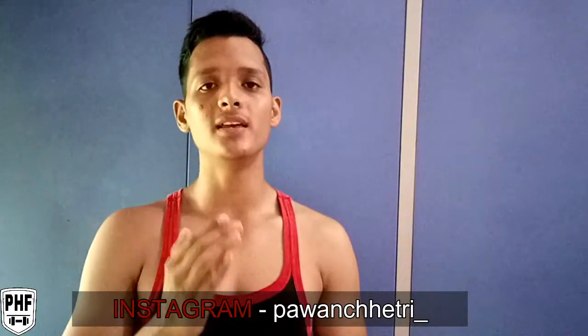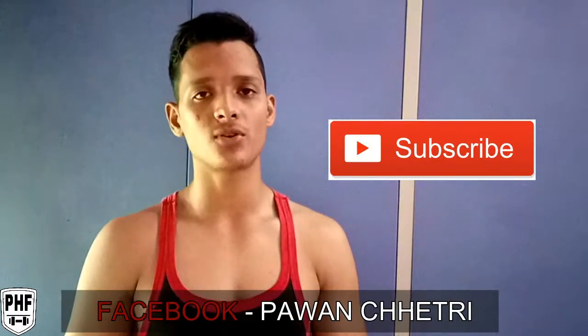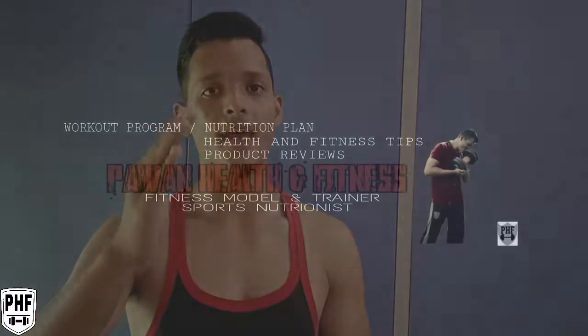I will be releasing these videos every week. If you liked this video, please leave a comment, like it, share it, and don't forget to subscribe. This is Pawan, over and out.